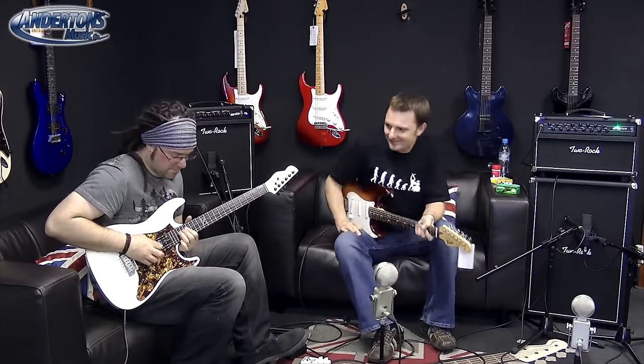It's the Two Rock Sensor. Everybody in the room that day complimented Rob on his tone, saying it was probably the best amp sound he'd had in there with some of the best playing. It sounded a bit Gary Moore-esque at one point. It's a phenomenal amplifier — the tonal structure is so thick and meaty, harmonics just seem to fly everywhere. Two Rock Sensor.